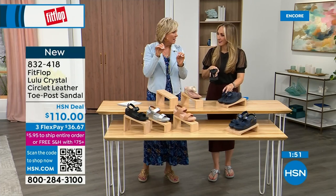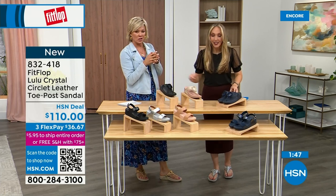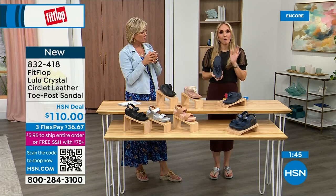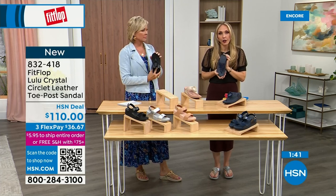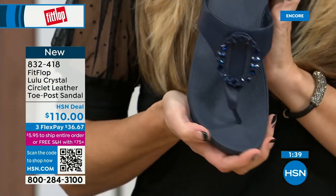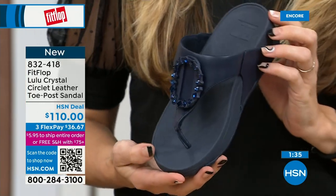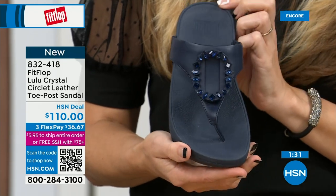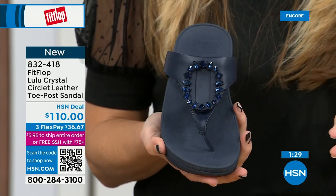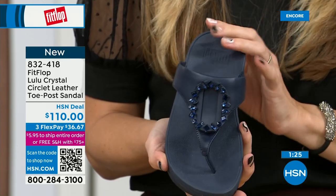Sapphires — gorgeous. Navy is the most undervalued neutral. Everyone wears blue jeans, but not everyone has Navy shoes. If you're a collector or you don't know what color to get, try a Navy sandal — I'm certain you don't have a Navy sandal. So this would be great to add to your collection.